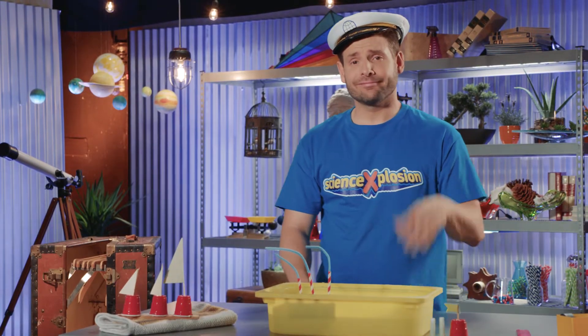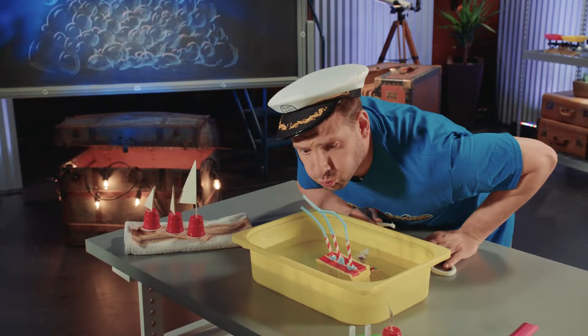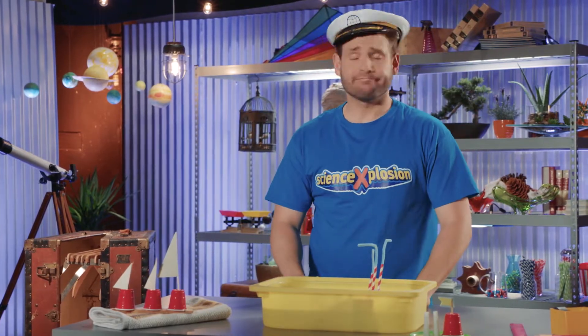Here's our sailor! Captain Eric, what high seas adventure do you have planned for us today? It doesn't look like your adventure is going too well. Is our sailor having a hard time making his knots?